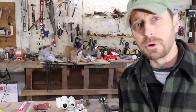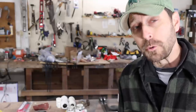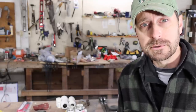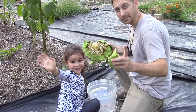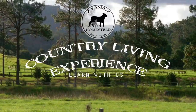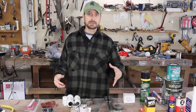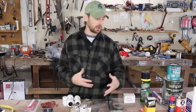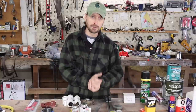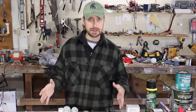Welcome to our homestead friends. I wanted to bring you into the shop today to talk about something that's often overlooked when you are prepping or preparing on your homestead. What I'm talking about are items that are consumable — items to repair other equipment on your homestead. These things often get overlooked and they are getting very expensive.